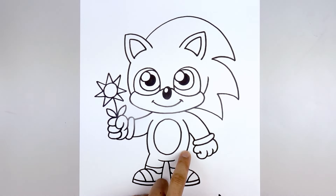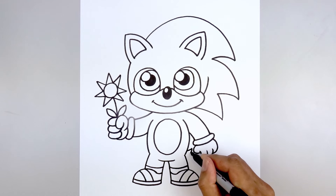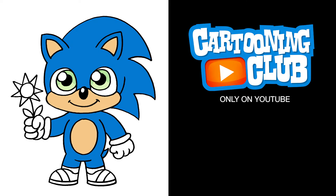Let's add the tail over on the right hip — starting up here, curve up and out, then taper that down and in behind the leg. And that's pretty much it! There's Baby Sonic from Sonic the Hedgehog. I hope you enjoyed today's lesson. Make sure you subscribe and send me your requests in the comments below. Thanks for watching and we'll see you again soon.